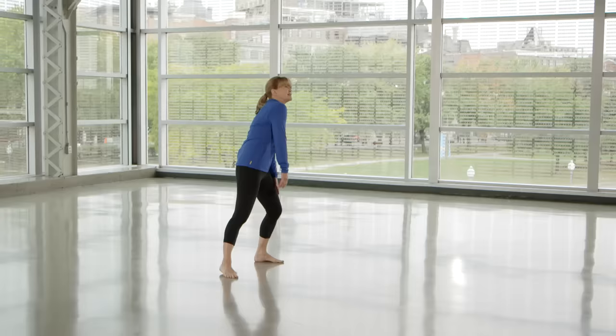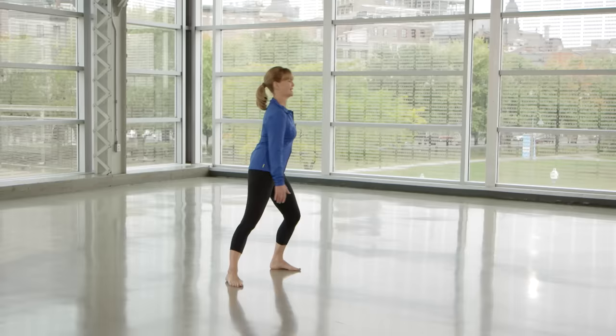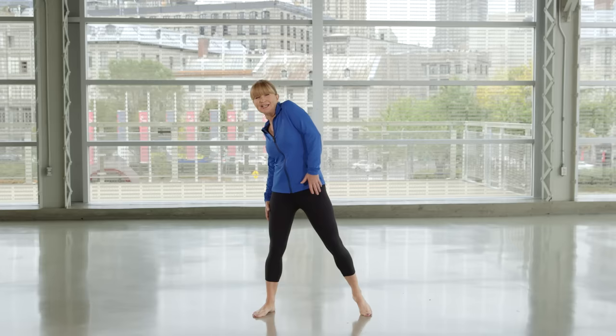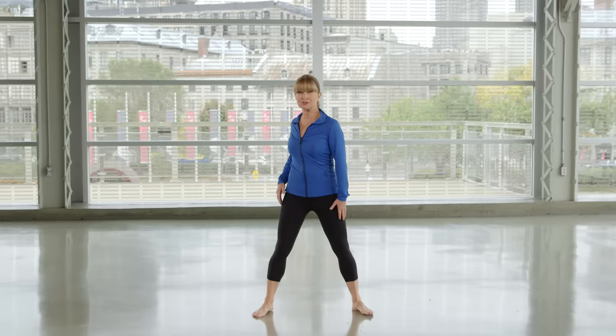Deep breathe with this. With all these exercises, deep breathe and do them in a relaxed mode. A lot of people in the fitness and sports industry who like to exercise work too hard. The body is not designed for us to force it. When you force your body, your body fights back and it's counter-effective.